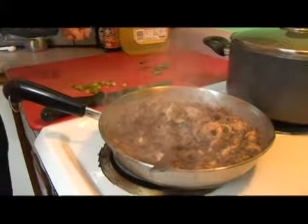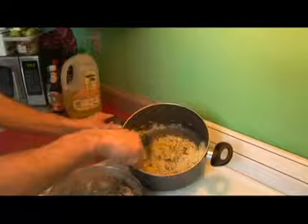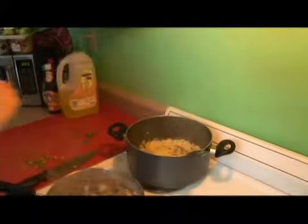We're going to turn our heat off. We come back and check our rice, and our liquid is all evaporated, so that's ready to go.